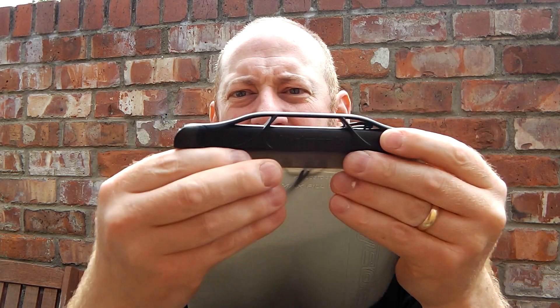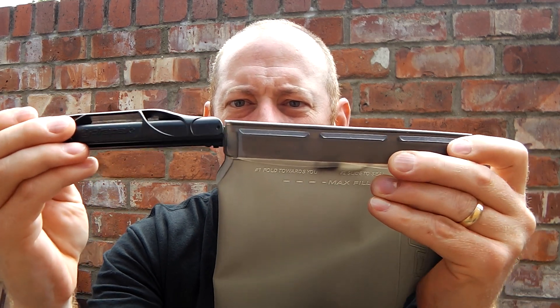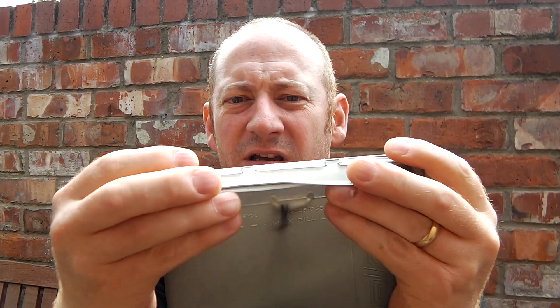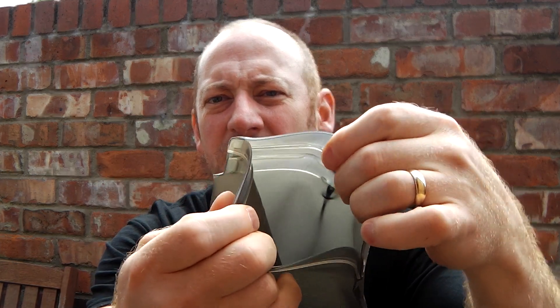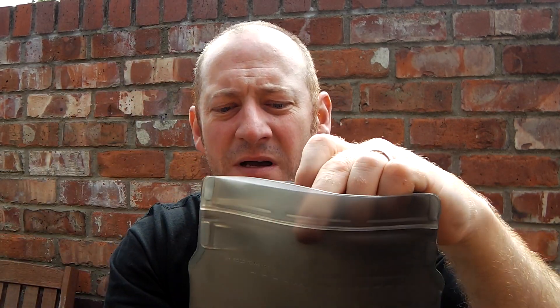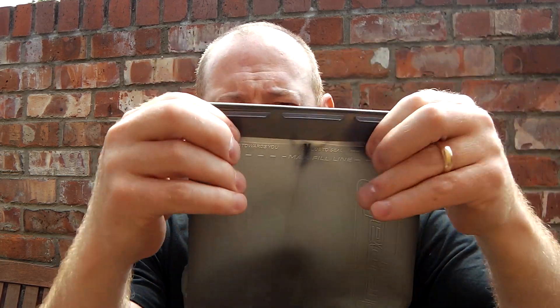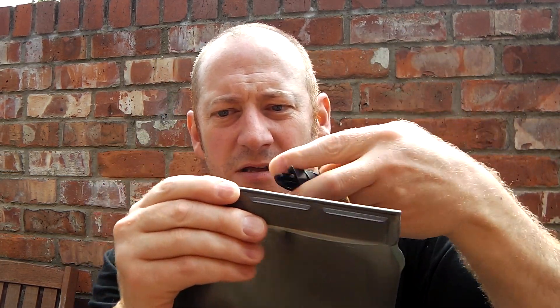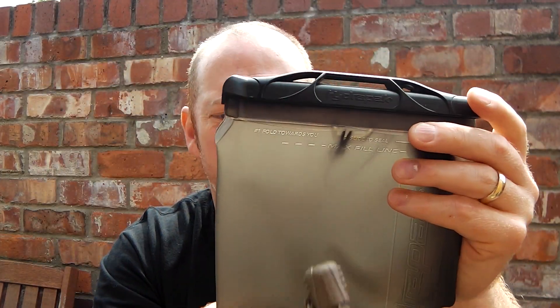The bladder has a sliding clip that closes the actual opening, but the nice thing is it's nice and big so you can put ice in there if you want, or drop some hydration tablets in. There's a maximum fill line, and once you've got to there you just fold that over and slide the clip back on again. I've never had any trouble with leaking.